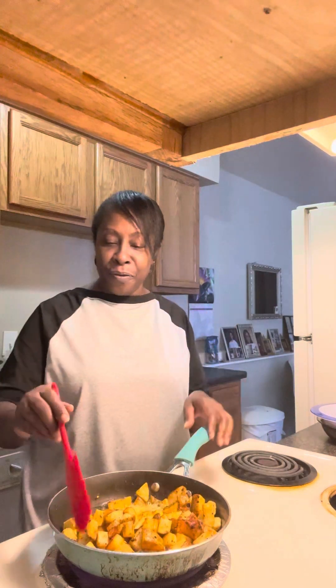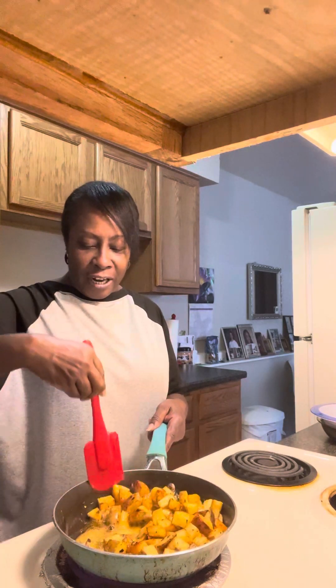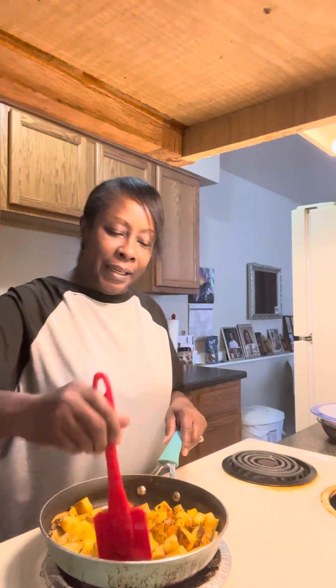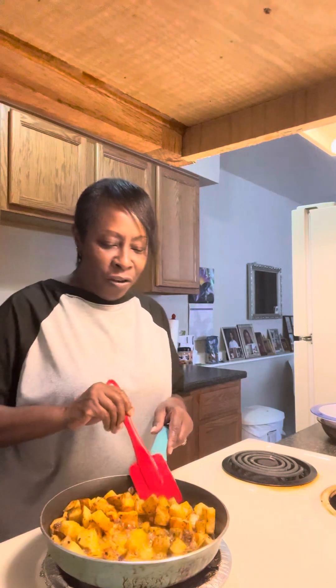Good afternoon, everybody. How is everyone doing out there? Today I'm making fried potatoes, like hash browns, and they're turning out really good. Welcome back to Eat with Deidre, everybody. I appreciate all my viewers and all my returning viewers — thank you all for viewing my channel.